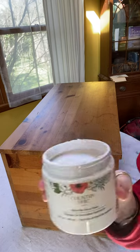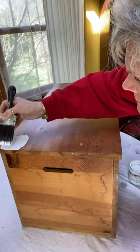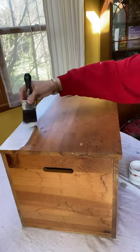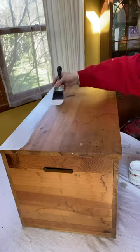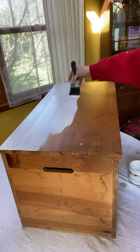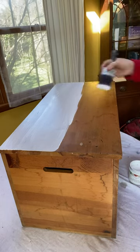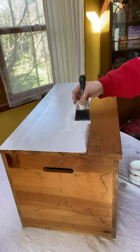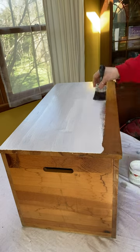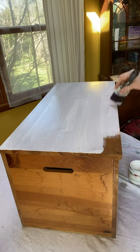Now I'm going to take my Country Chic paint in the color Simplicity, which is a white white, and I really love this paint — look at the coverage you get with it. I've used other chalk paints and this one is my favorite right now. It is a clay-based paint, which makes it a really thick paint and much easier to work with than some other chalk paints I've used in the past.